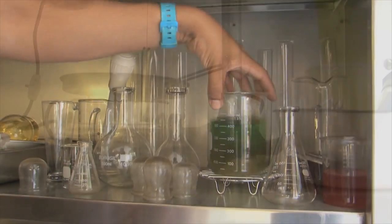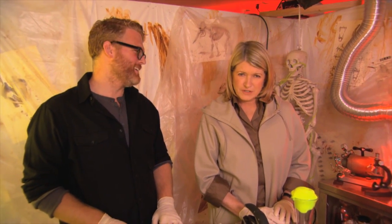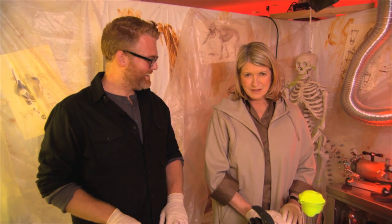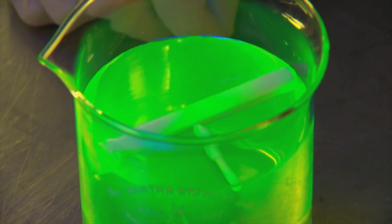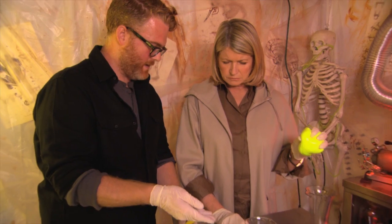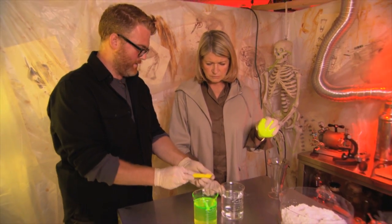It's such a relief to be out of the voodoo shanty and into the real doctor's office. This is Dr. Figgy, and he has lots of interesting things to show us. We're going to start by showing this fabulous glow water.